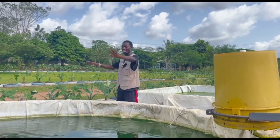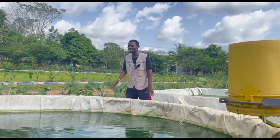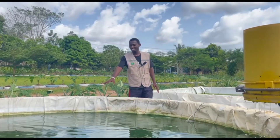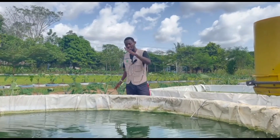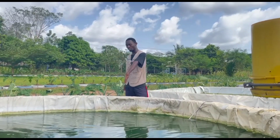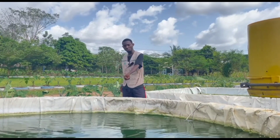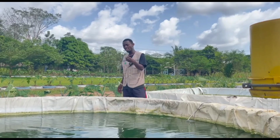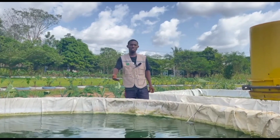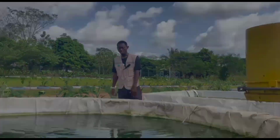Unlike sea water that is constantly moving, this water stays in place. Sunlight plus this stagnant water produces a green pigment inside that causes the water to be green. The waste from the fish and the feed given to them also contribute — as waste accumulates in the pond, it intensifies the green color.